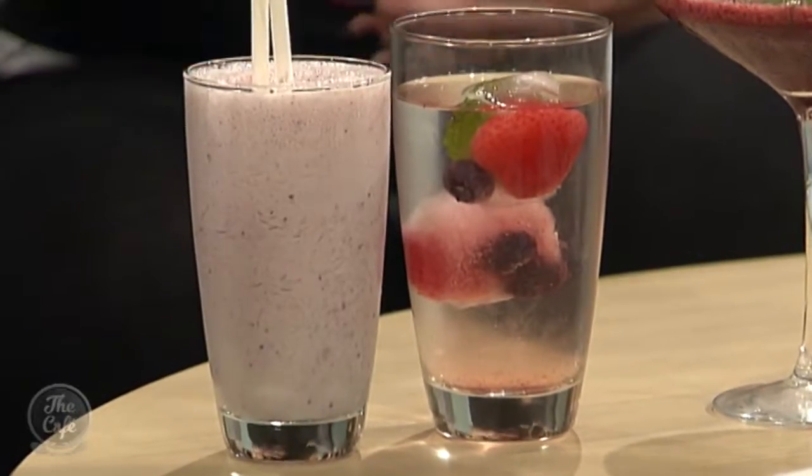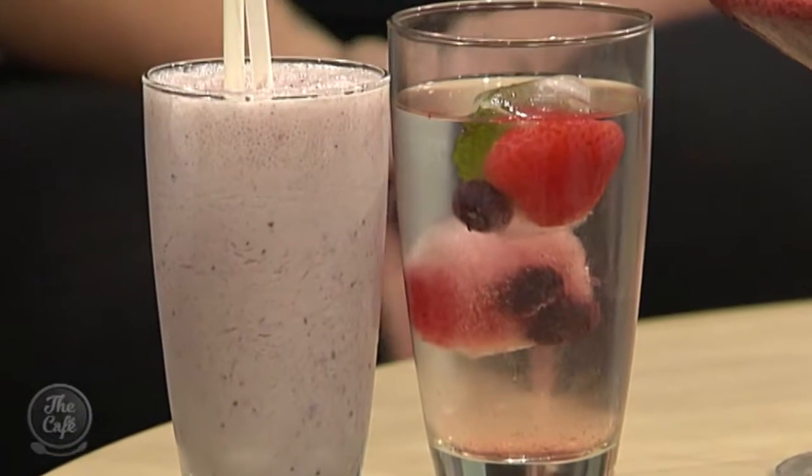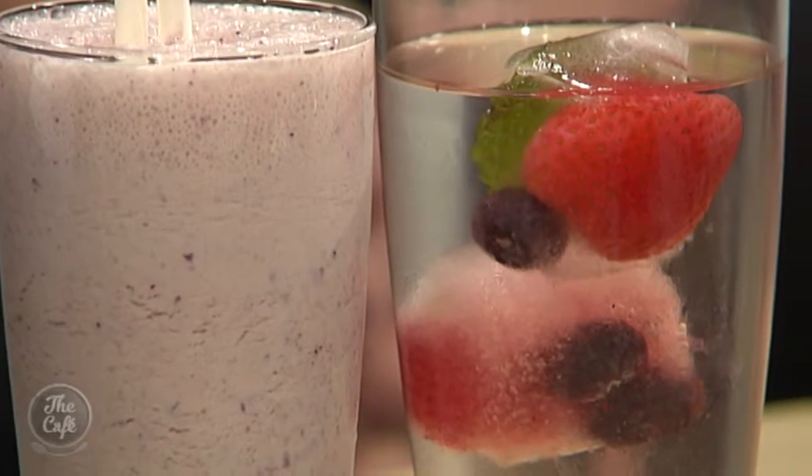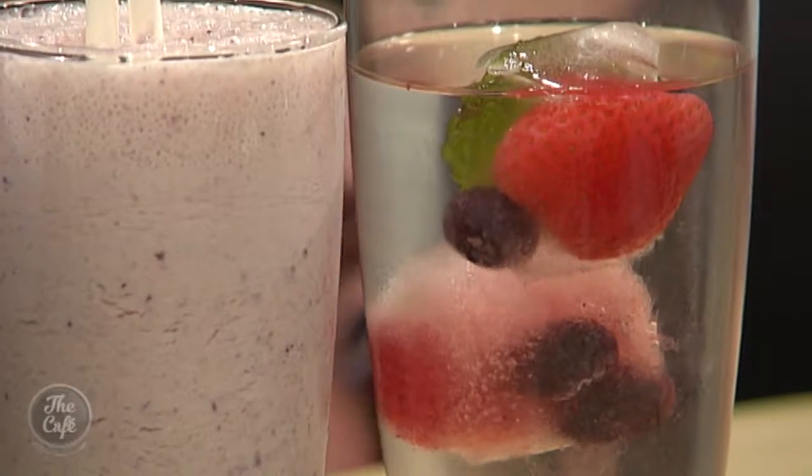You've also got the detox cubes. They are gorgeous to look at and come in three different flavours. You can pop them in a carafe of water or in a glass and get all those detoxing benefits — like mint that helps cleanse your liver, and berries. The flavours are mint, strawberry and blueberry; raspberry, crumb and lime; and Tokyo lime, green tea and wildflower. That'd be great in a big jug of water for a party — you could put them all in and it'd look gorgeous and be good for you.